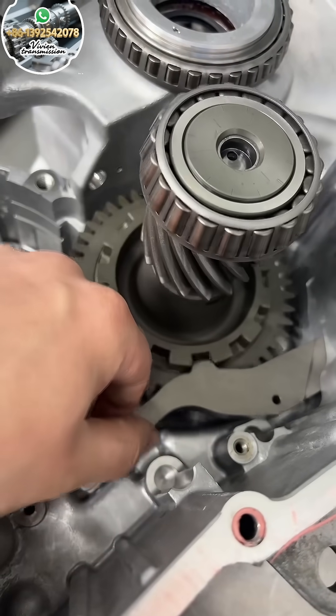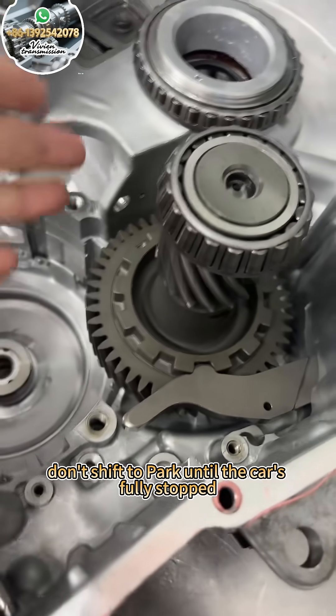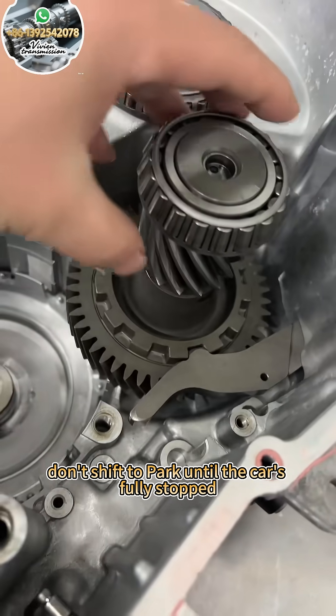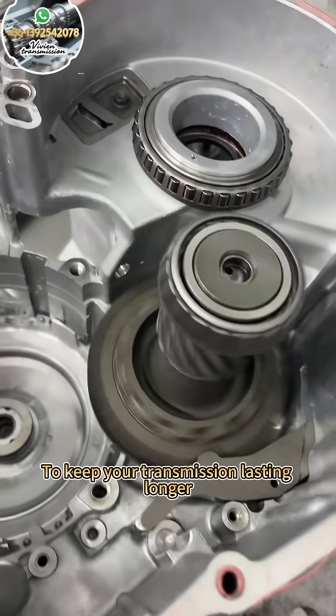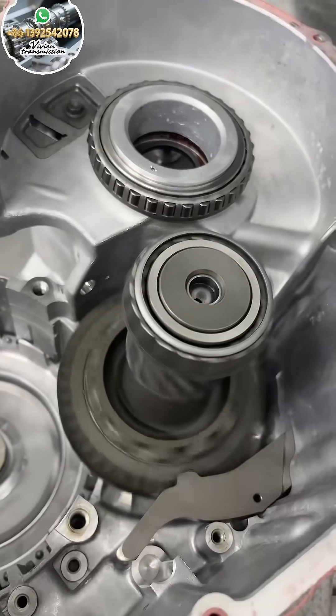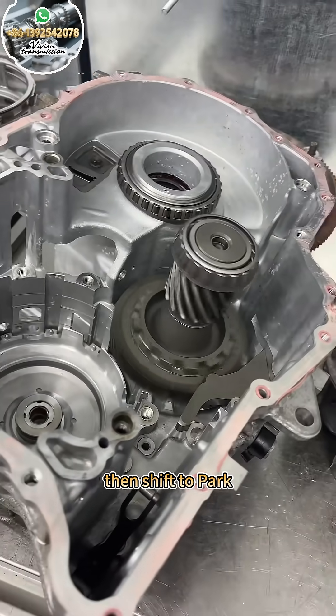Get it now? From now on, don't shift to park until the car's fully stopped. It damages the transmission. To keep your transmission lasting longer, always follow proper procedure — stop the car first, then shift to park.